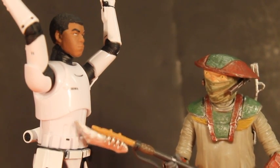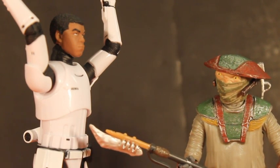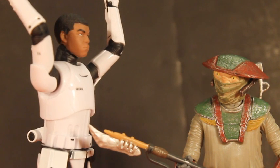Halt right there! Go no further, Stormtrooper! I'm not a Stormtrooper anymore, man — I defected.